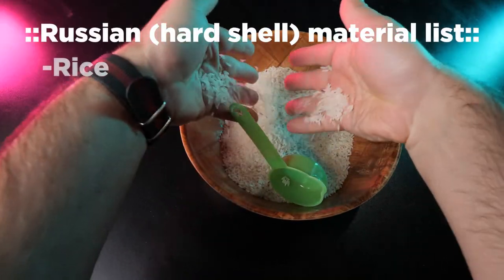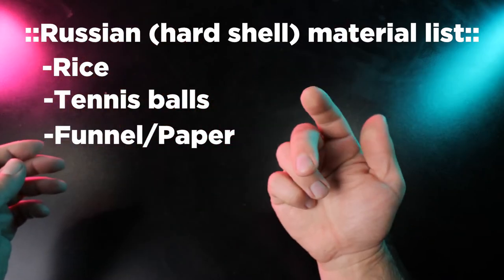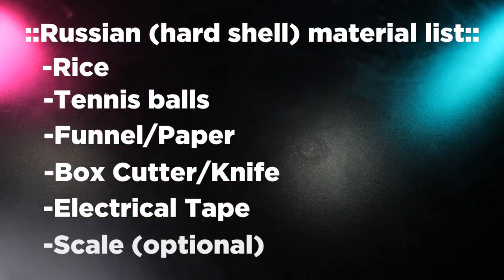For our next build, you're going to need more rice, three tennis balls, a funnel or piece of paper, a box cutter, electrical tape, and a scale.